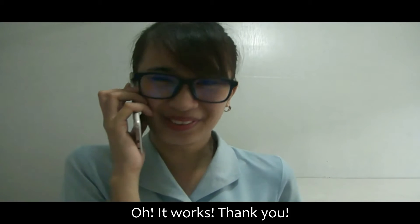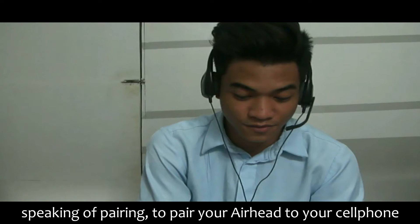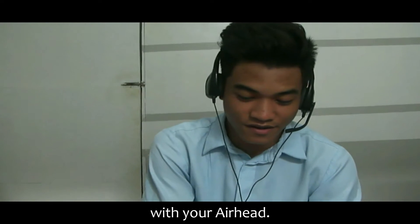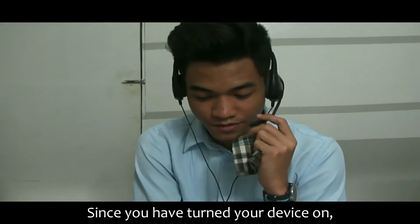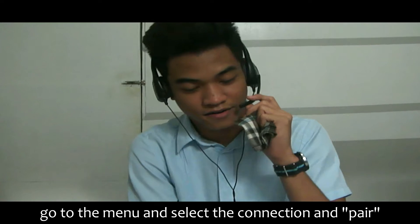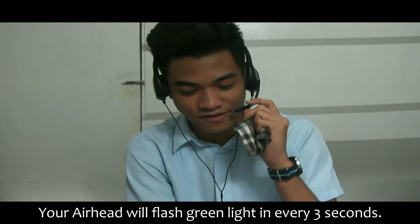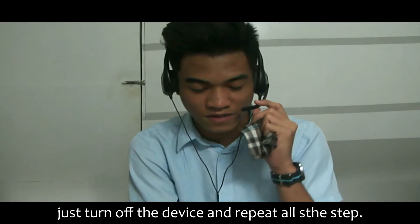Oh, it works! Thank you! Speaking of pairing, you pair your earhead with your cell phone. Make sure that your charging cable is not connected with your earhead. Since you have turned your device on, go to the menu and select connection and pair. Your earhead will flash green light every 3 seconds. If you have a difficult time setting up your device, just turn off your device and repeat all the steps.